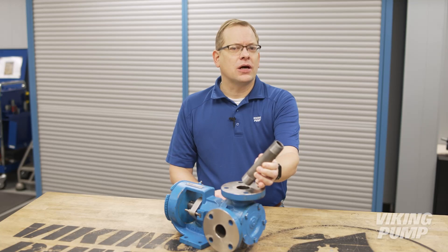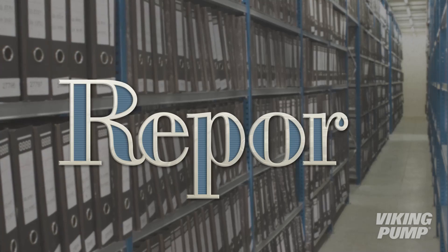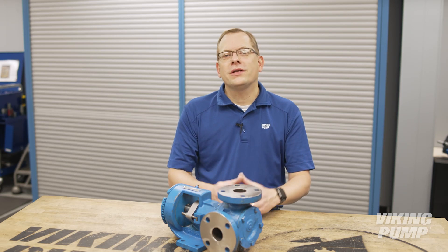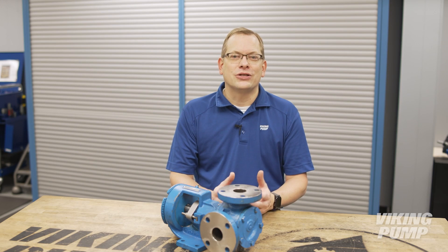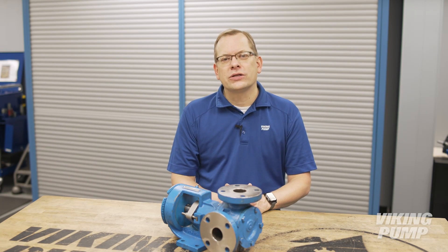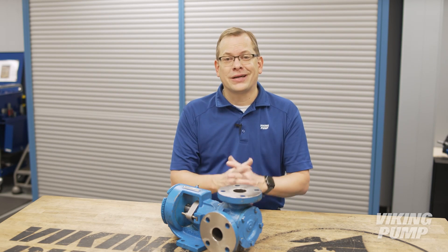This is probably a good time to talk about ports. Ports are the connection point between the pipes and the pump. Just like electrical connections, the connection type varies by geography and requirements. They need to match in size, type, and rating. Let's go over the most common questions regarding ports to clear up any misconceptions and avoid cases like this.